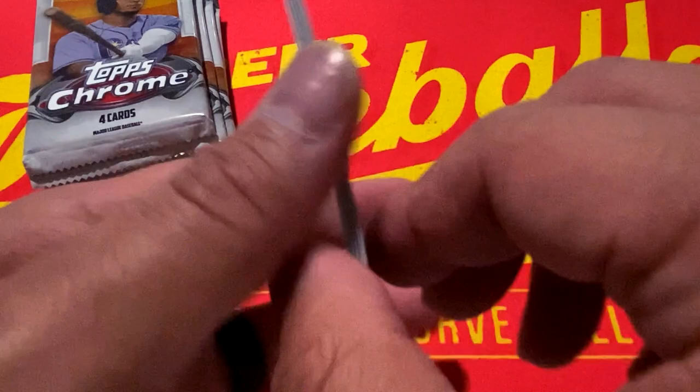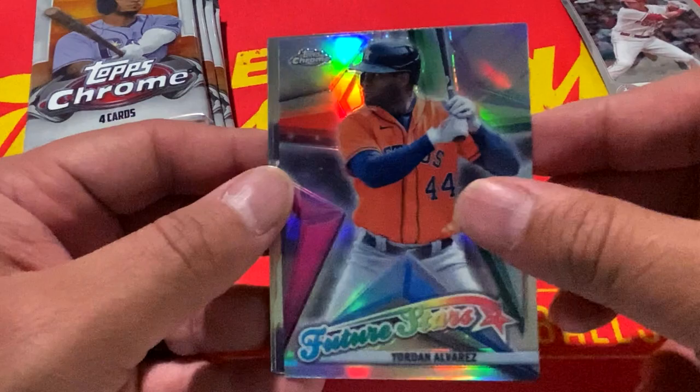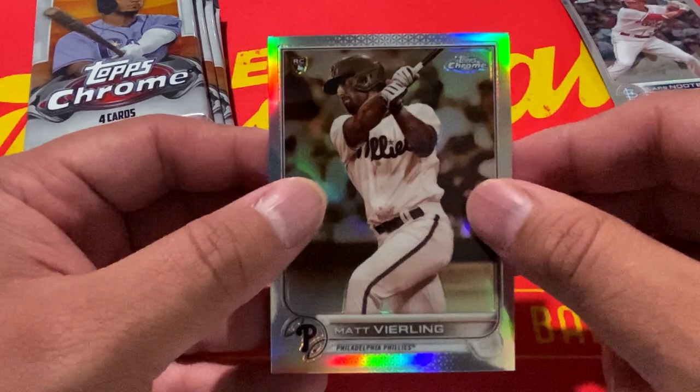Next pack, we have a rookie — friend of the show — Lars Nootbaar, followed by Jesse Winker. We have a future stars insert of Yordan Alvarez, Blake Snell, and a sepia of Matt Bierling.